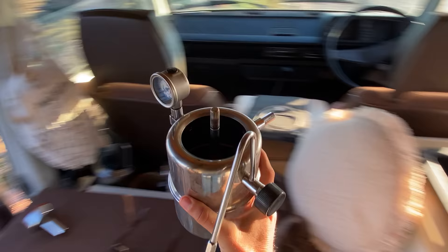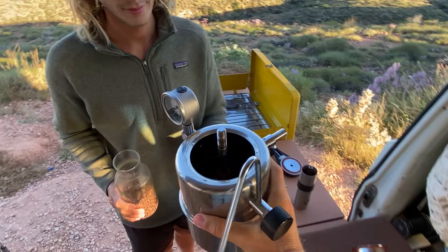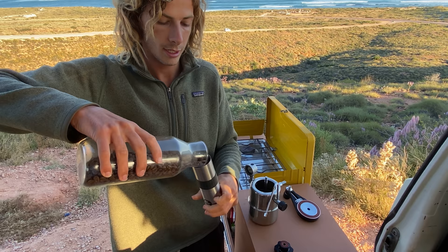One person fills the chamber while the other grinds the beans. We don't have a fancy machine for this — just a bit of elbow grease. Squeaky elbow grease, but it works.